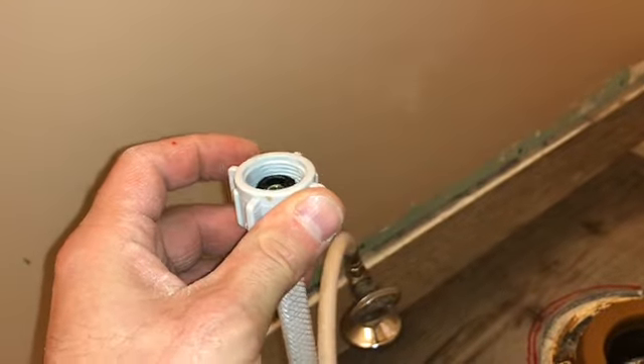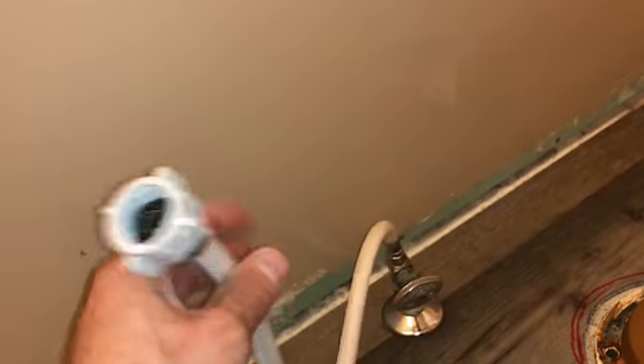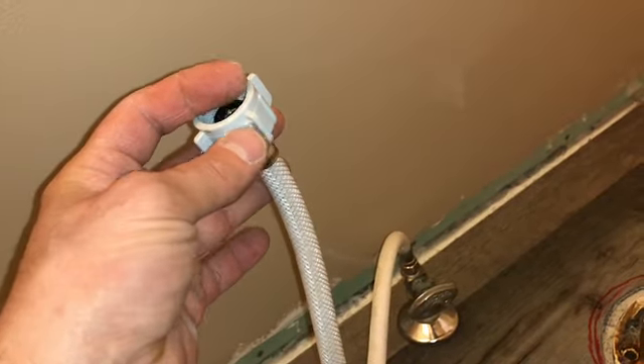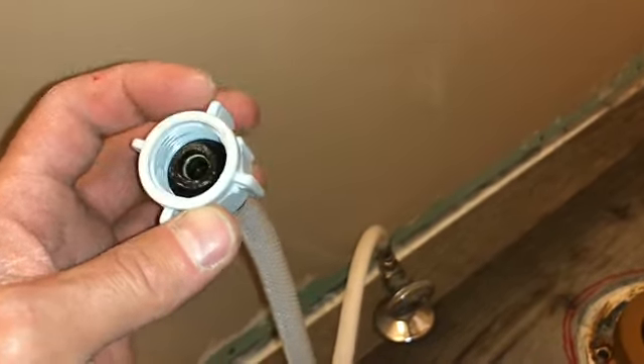Some fancy toilets have different connection sizes. They do make adapters so you can convert it without having to change the whole hose — those are sold at your hardware store. Find out what size you have; I have a fancy toilet in my master bath that took a different size.